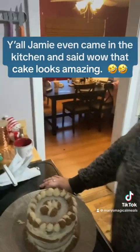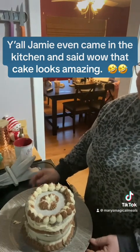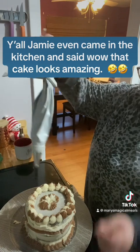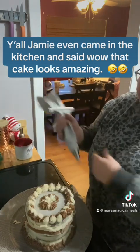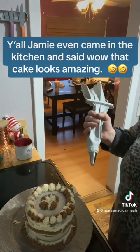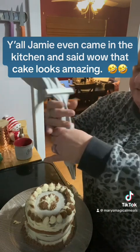Y'all are never going to believe what happened to me — I thought I was videotaping and I made this beautiful cake with this dual piping bag and it was not recording. I was so sick and sad about it.